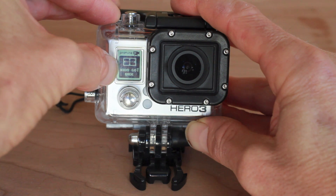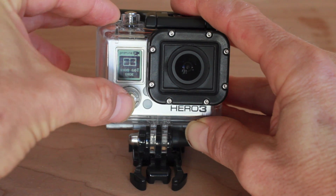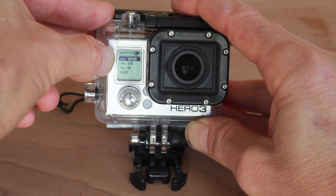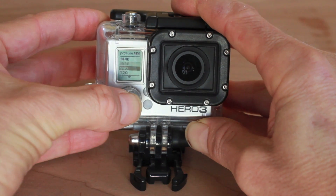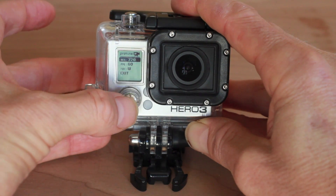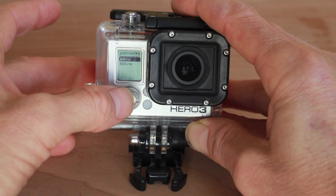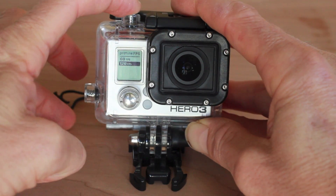Right now it's set on 1080-60. This is the black edition. If you've got the silver or white edition, it doesn't have this mode, but I'll give you another option for slow motion. So let's push the shutter button again to select that. It's going to take us into the dialog where we can choose our settings. The first one is the resolution. I'm going to select the shutter button and change it down to 720 by pushing the front button. Then I'm going to push the front button again to go down to the frames per second. It's set at 60, so I'm going to push the top button to select that — 60 or 120 is our option. We're going to do 120 with the black to get nice slow motion, and then push the top button again.